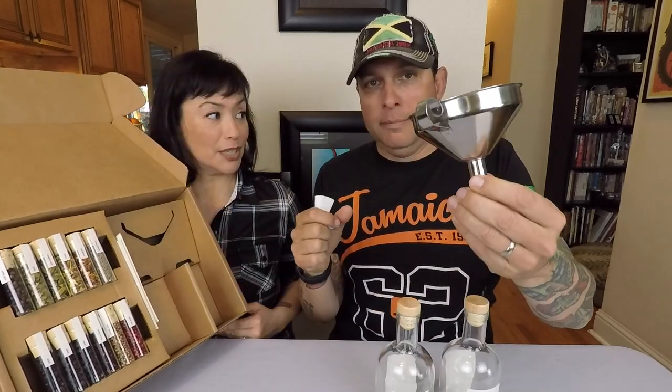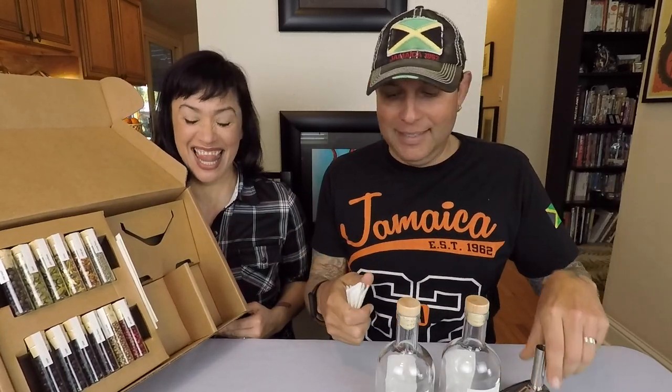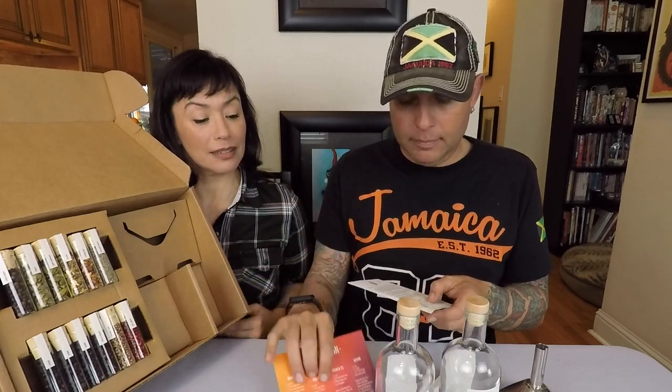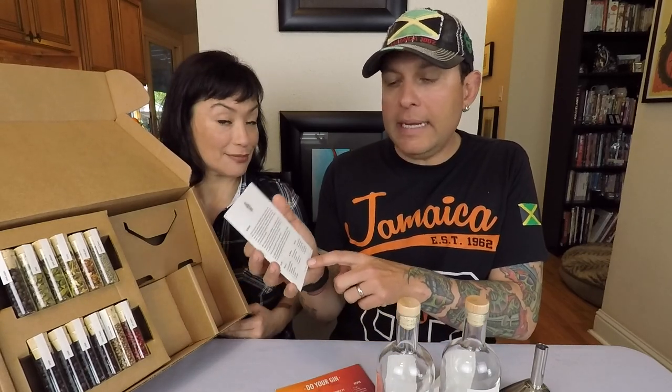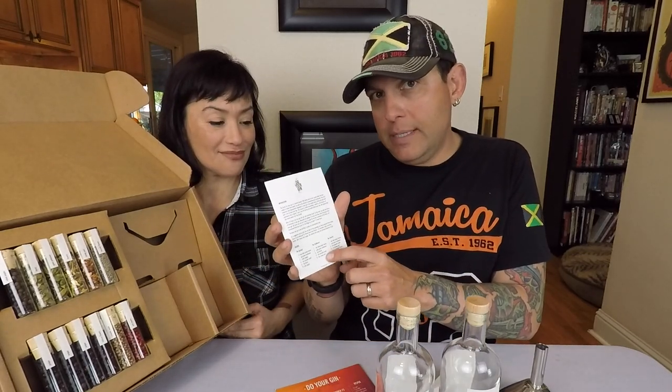You get the Do Your Gin bottles, one funnel, two filters, and a cool little postcard with drink recipes — bramble gin fizz, French 75, and vesper. You also get the instruction card, which lists all the spices and has recipes for different flavored gins. You have three juniper berries — that's for your three separate bottles.